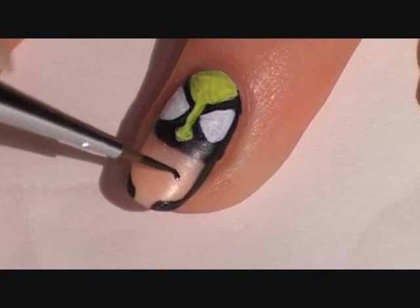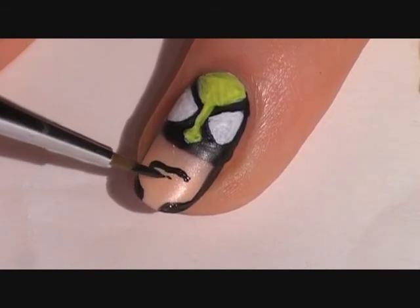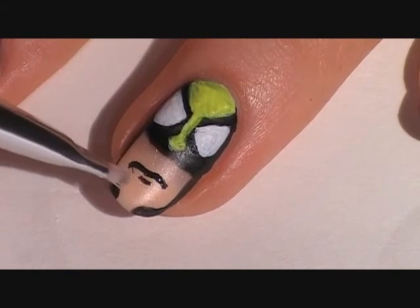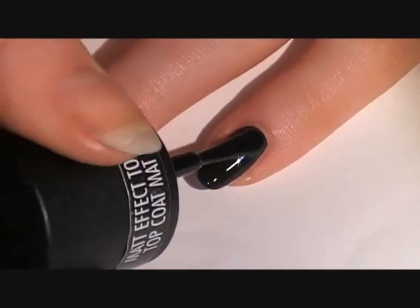For the mouth, make a squiggly line and then make a smaller one underneath that. The great thing about using acrylic paint is that if you do make a mistake, you can easily rub it off using a brush dipped into rubbing alcohol and it won't affect the polish underneath.